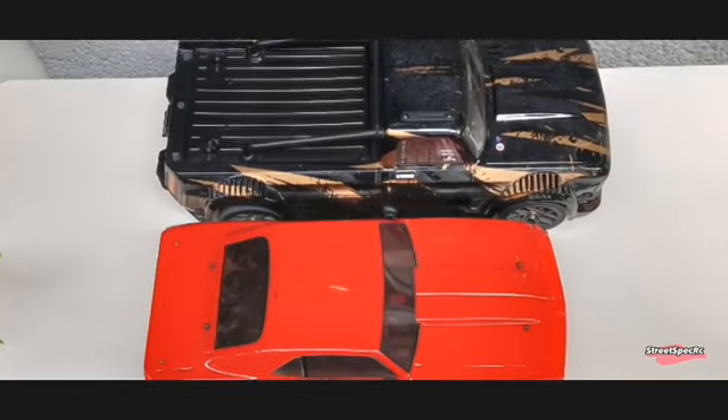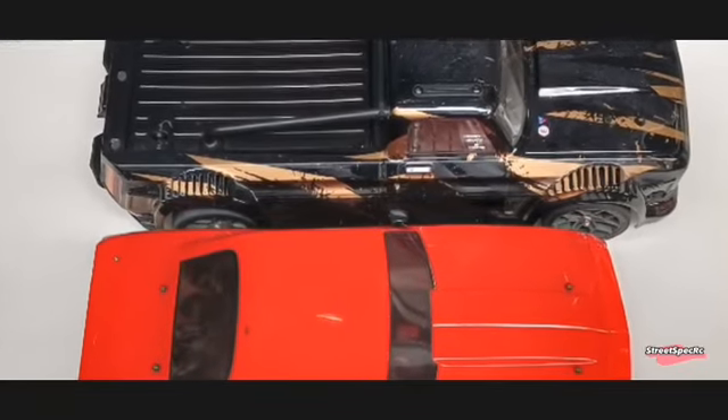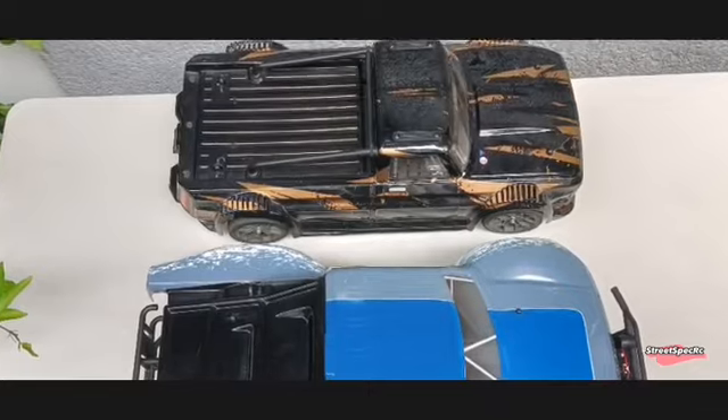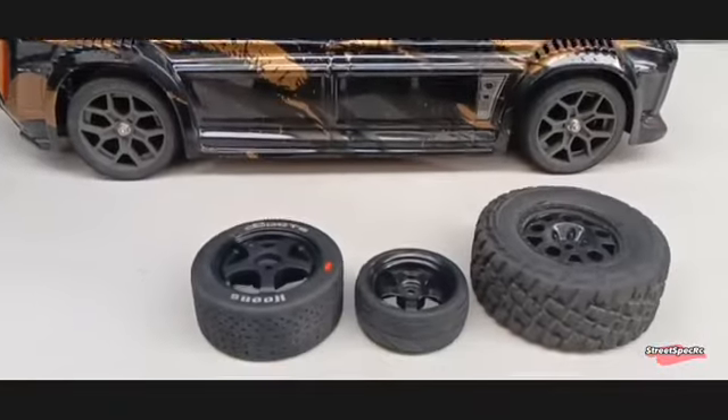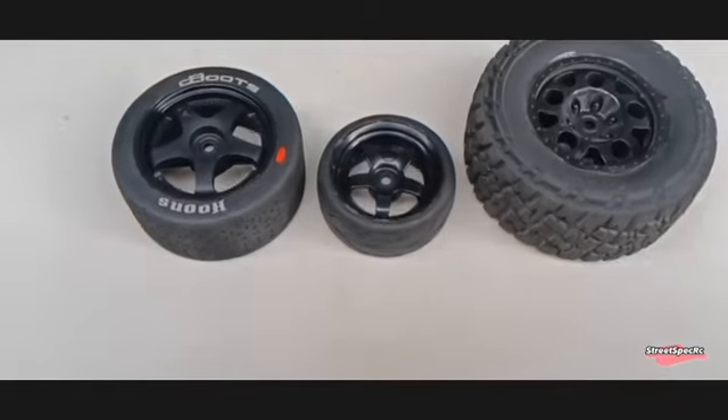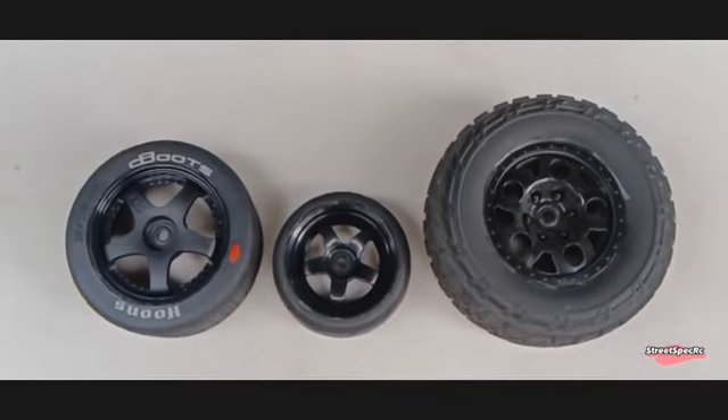It is an eighth-scale, so it's bigger than a tenth-scale touring car, but slightly smaller than a tenth-scale short-course truck. Here are the tire size comparisons against a tenth-scale touring car and short-course truck.